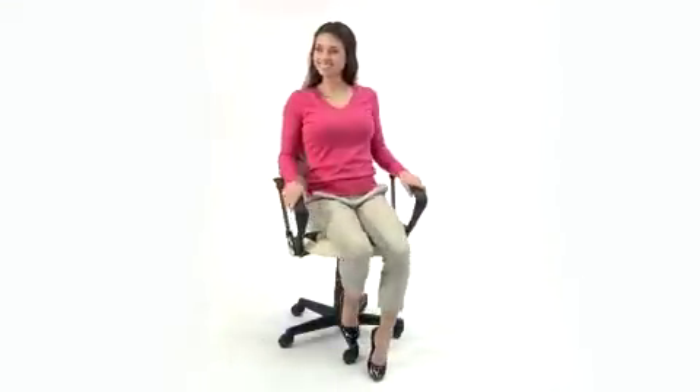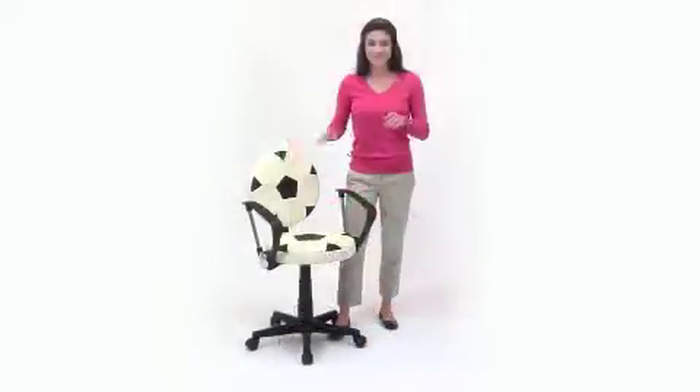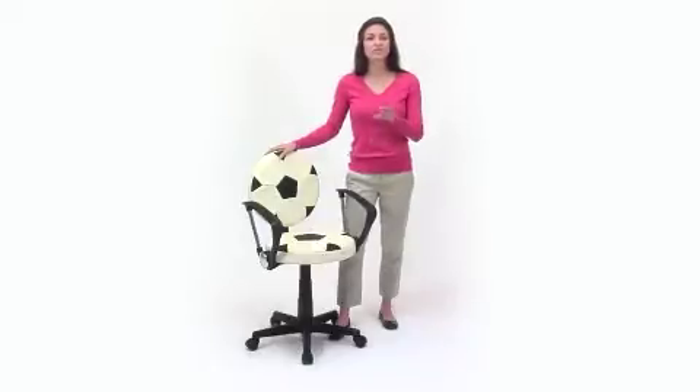The chair's weight capacity is up to 150 pounds. Help your young soccer fan score better grades with the Soccer Task Chair from Flash Furniture.